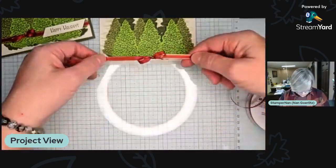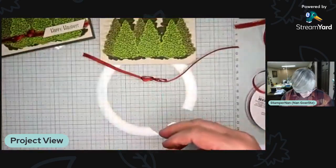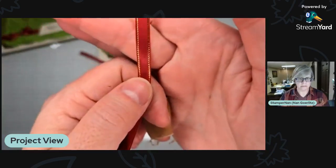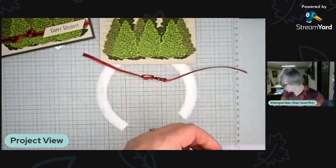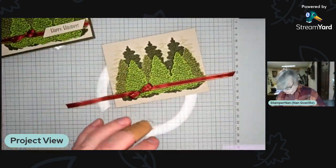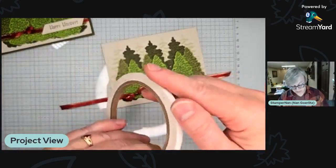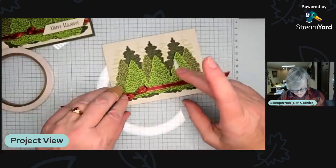When you slide it off, you have the perfect bow — both sides are equal and it doesn't accidentally untie. I leave it on the spool and cut however much I need when I'm done. Just wrap this around the card; it won't meet in the back, which saves you some ribbon. This ribbon is from our mini catalog right now — it's Cherry Cobbler with gold edging. So scrumptious.